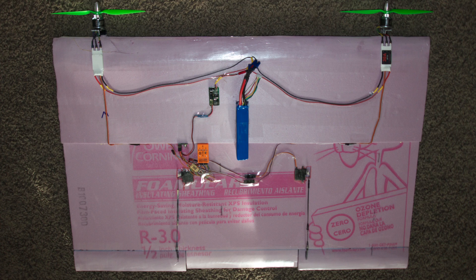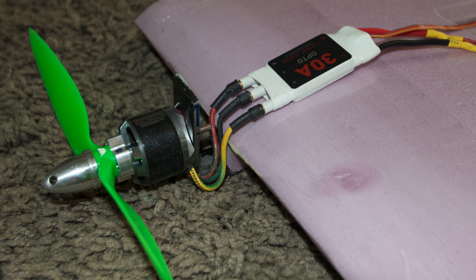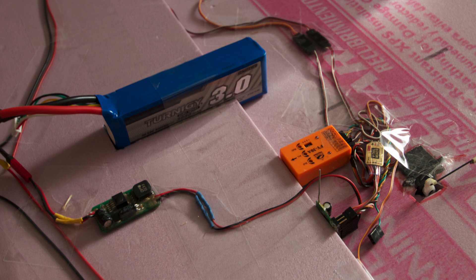This is an experimental tailless rectangle plane I made to see if gyro stabilization could make something unflyable fly. It uses two NTM 1200kV motors with 9-inch props and 30-amp ESCs. It runs off a 3000mAh 4S battery and uses the FY30A gyro for stabilization.